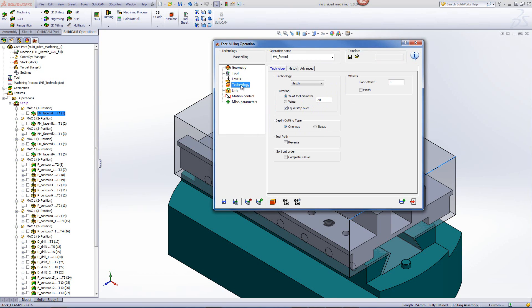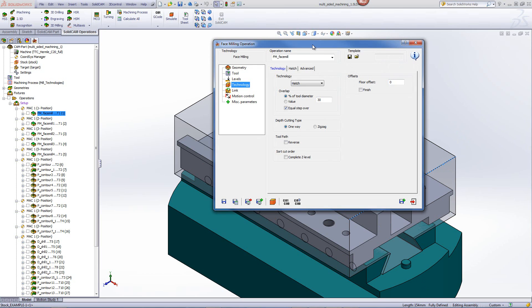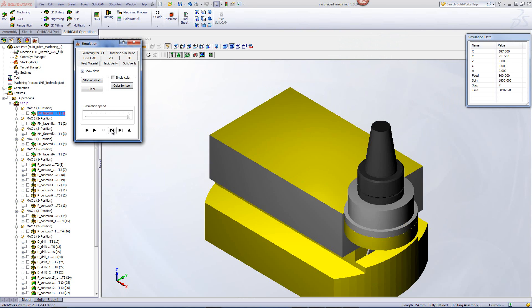If we go into our technology, you'll see that we're using the hatch option to machine the top, as this length on top over here is 154mm, which is smaller than the face mill itself, so we have to use the hatch option in order to finish off that face. Taking a quick look at the simulation, you'll see that the tool goes down, across, and clears it off using the hatch technology to finish off that face.